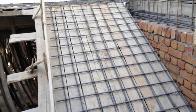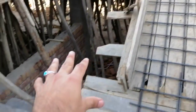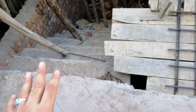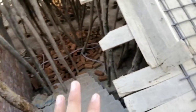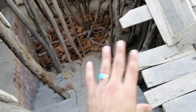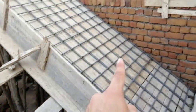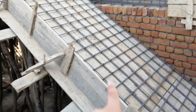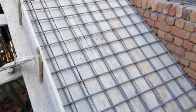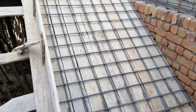Assalamu alaikum friends, this is Sami from Civil Engineers. Today I'm going to talk about this dog-leg staircase. The total height is 12 feet for both flights — this flight is 7 feet and this one is 5 feet. They will do the concrete with this lap, so it is not completed yet. Now I will discuss its width and reinforcement details.